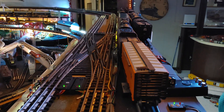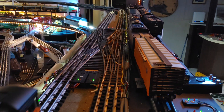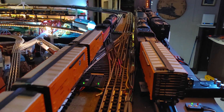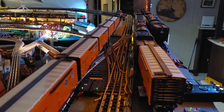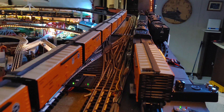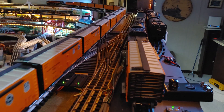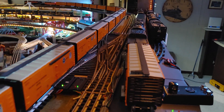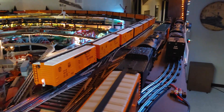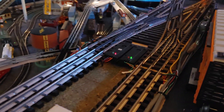Even though the last two switches are not aligned, when they go through, they will align. But they're all non-derailing. Quite happy with the install. It's quite a trick, but it worked well. And switched it back.